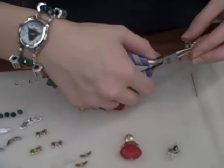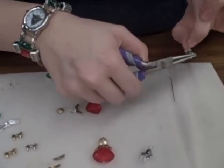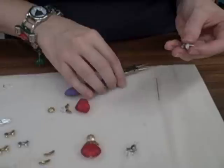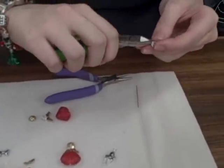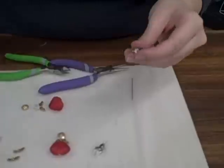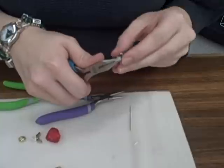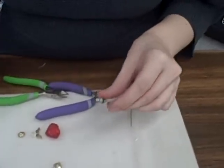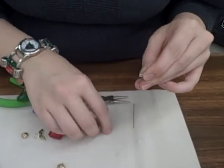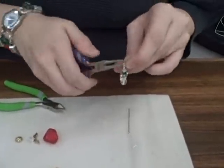Take your round nose pliers and create a loop at the top. Wrap your head pin around that, then use your cutters to trim off the excess wire, and use your flat nose pliers to tuck it in. Then open your ear wires, slide it on, and close it.